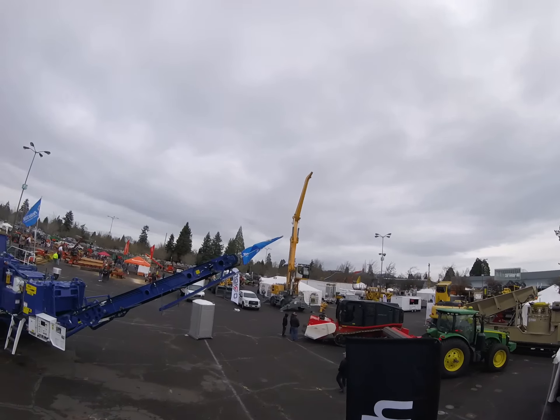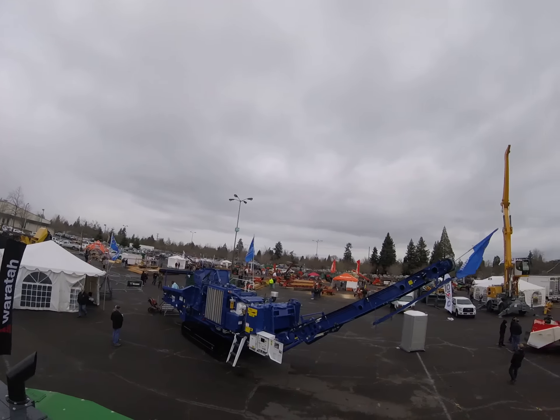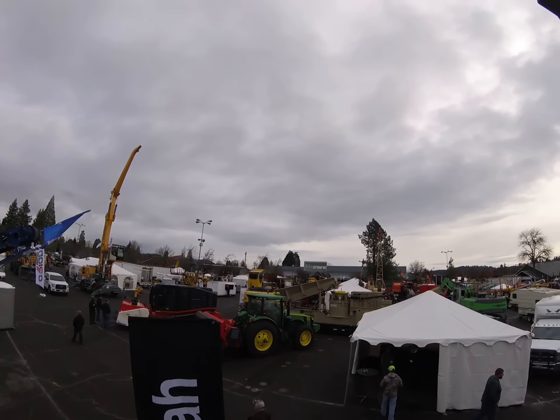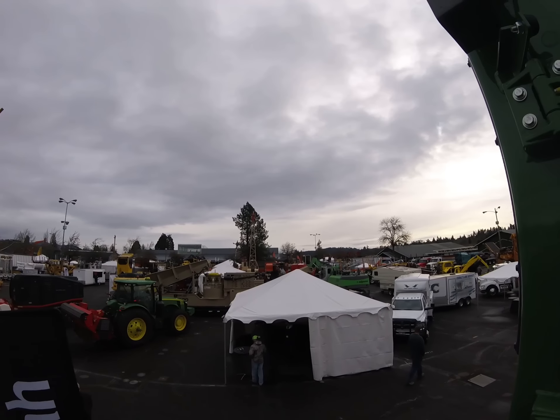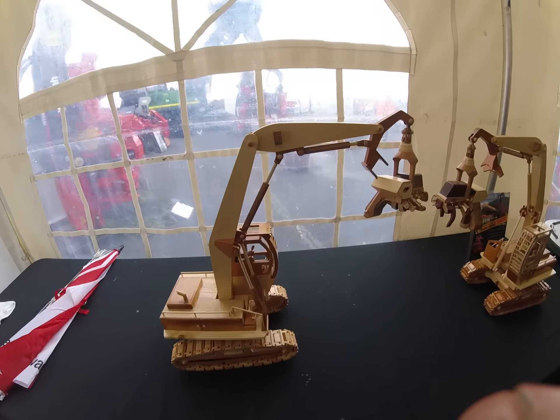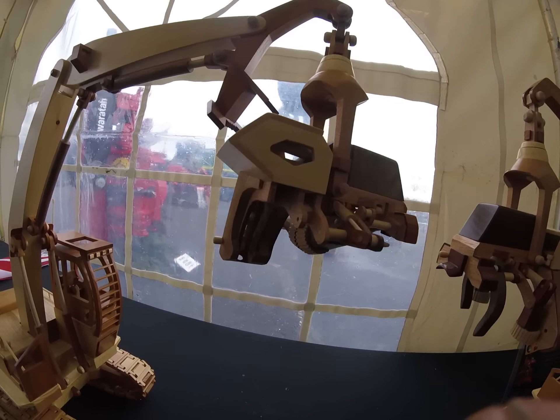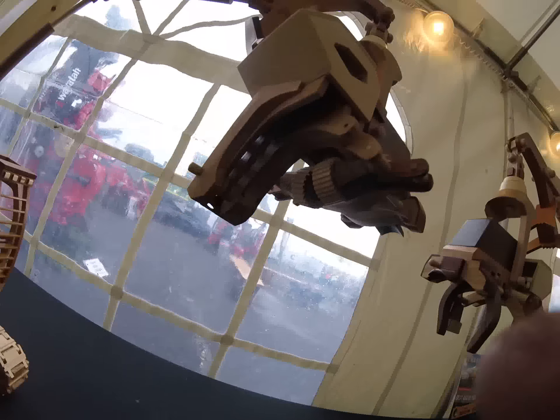We're at the show here getting ready to meet up with a few more people. We'll get walked around and get a good look at everything. These wooden toys — scale model processor log loaders. Holy crud, look at the detail on that.